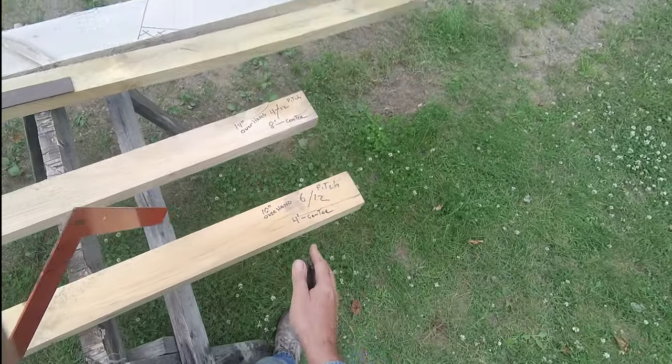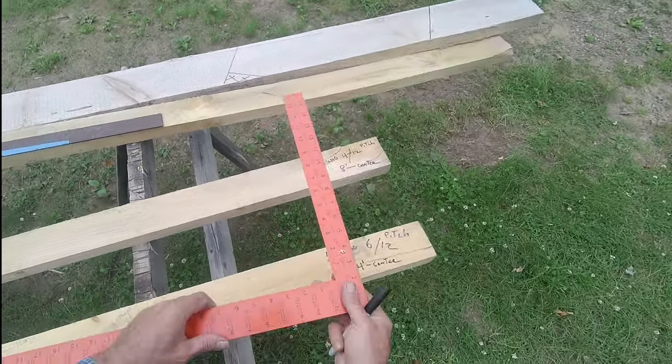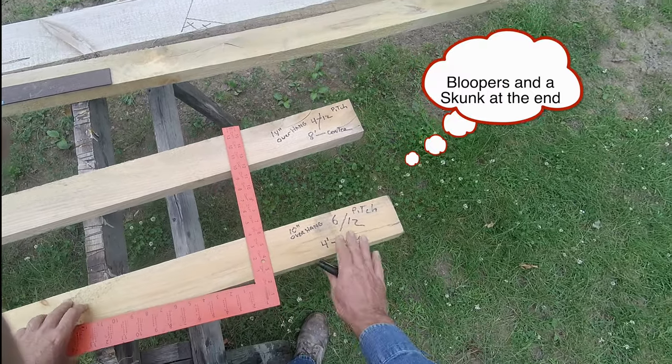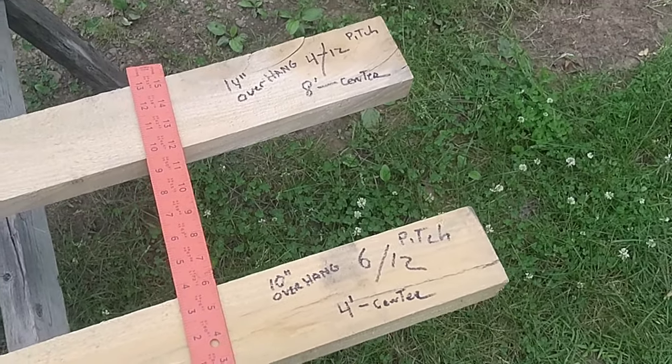Hey there internet friends, it's Uncle Gary here. I'm going to show you how easy it is to mark out a rafter using a framing square. For this example, we want a 6/12 pitch, going 4 foot to the center with a 10 inch overhang.